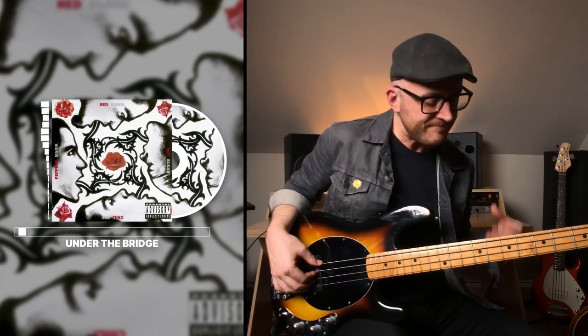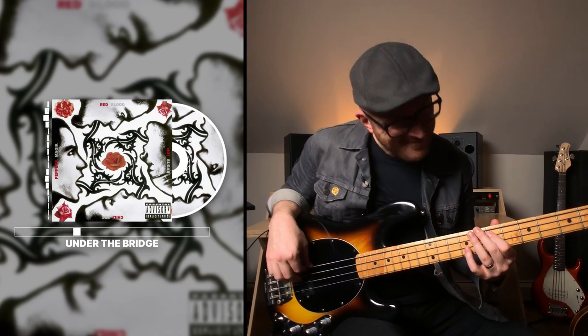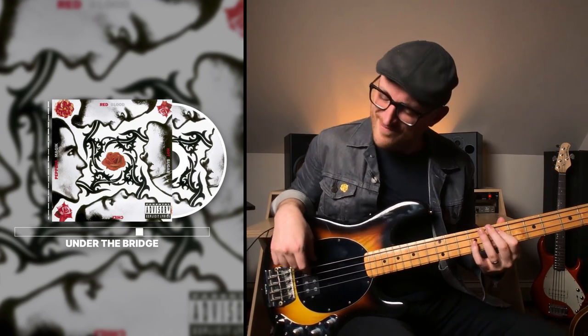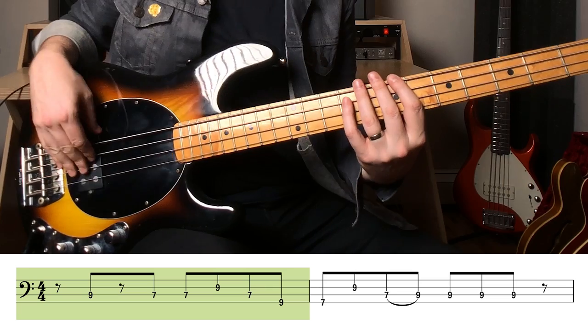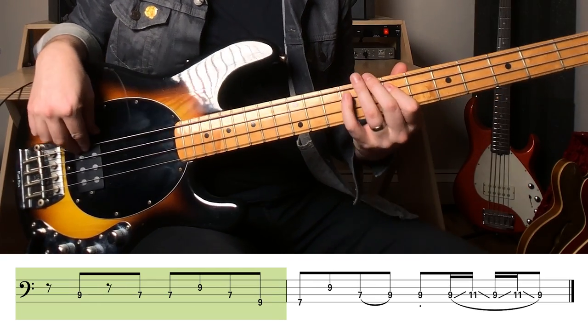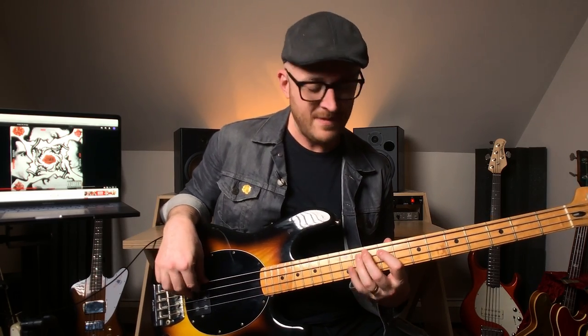Next up is the iconic song Under the Bridge, where Flea plays a beautiful melodic bass line. It's so beautiful, and I love how it moves — it's a really lovely melody. And I love that moment where he's sliding it. It's just a cool nuance.